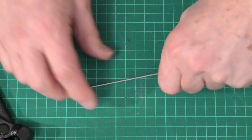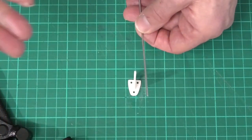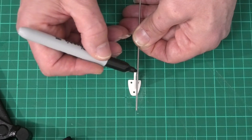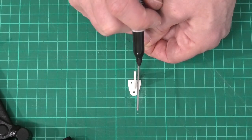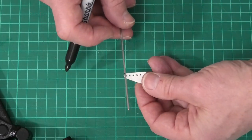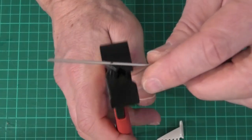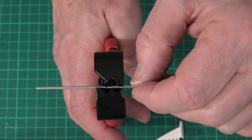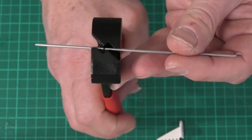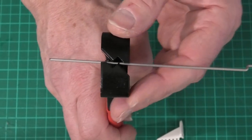Now let me show you how we make the z-bend. We have a control horn like this, and a piece of wire which we want to put the z-bend into. We decide where that first bend needs to be — in line with the hole in the control horn — so we put a little mark on the wire lined up with where the hole needs to be. Then we take our pliers and put the wire in like that. Located in those grooves on either side, it will just slide backwards and forwards nice and secure without falling out.